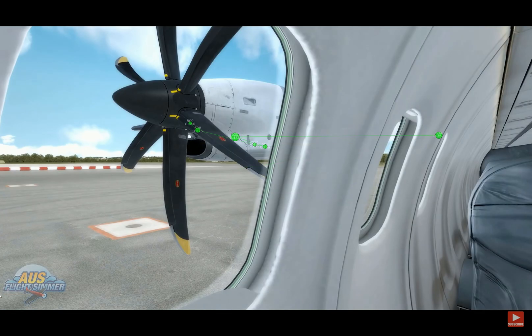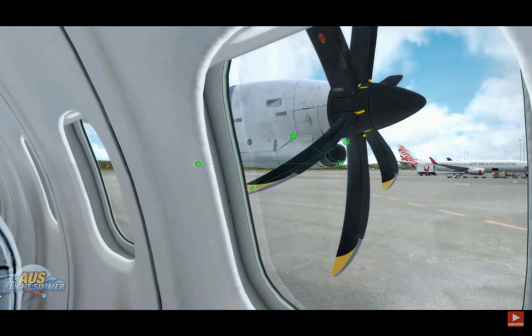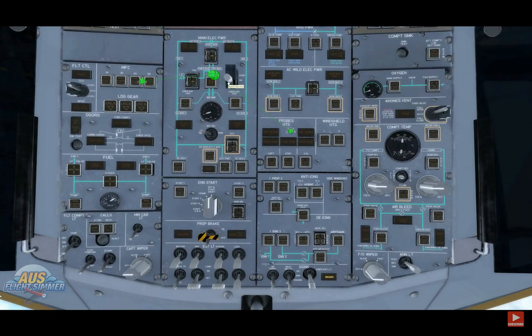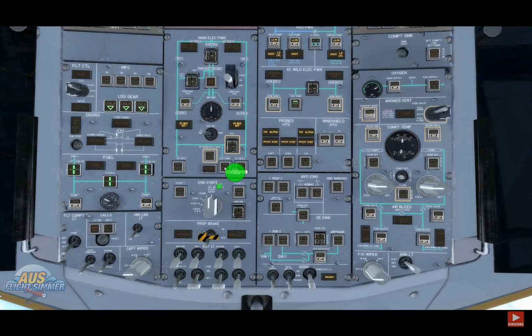We're going to quickly go into the cold and dark startup. I'm just going to go through it pretty basic — this is how I do it anyway. As we jump to the overhead and turn the battery on and connect the ground power, it's nice to see that Carinato have used some new sound mods when it comes to this aircraft. The blue interior reminds me of the D022 aircraft that they made many, many years ago.